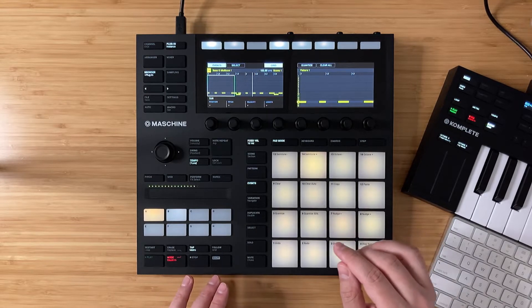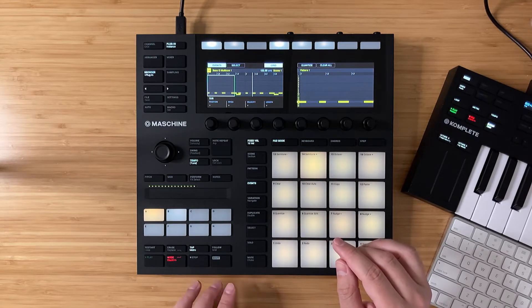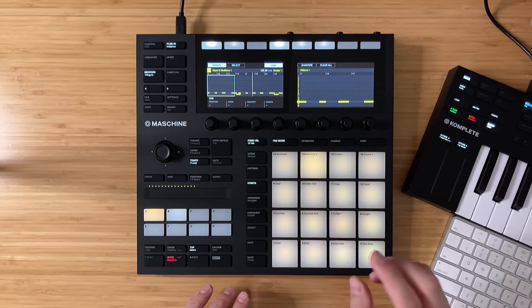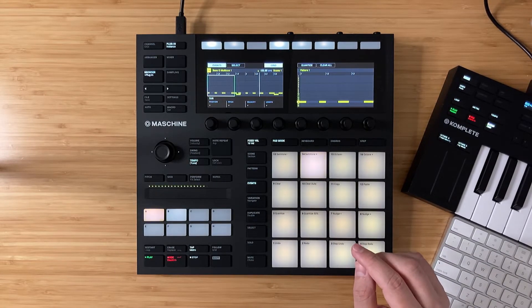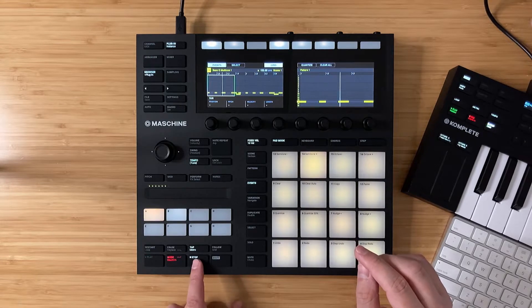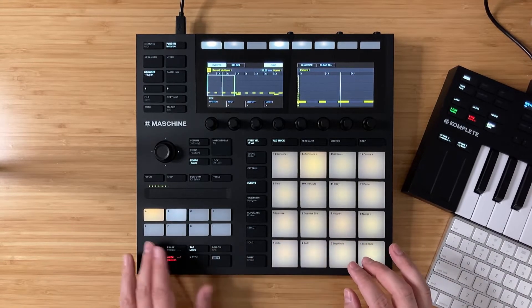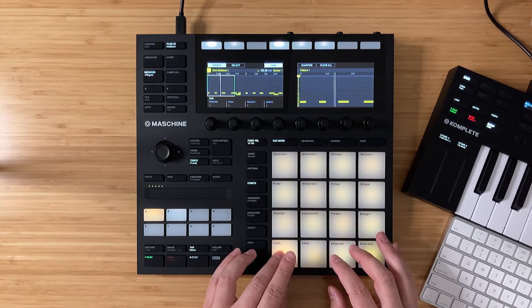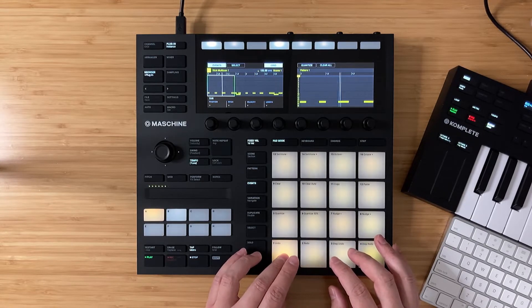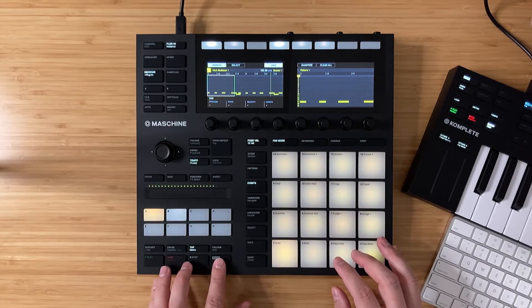I kind of like how that accidentally got shifted when I played it in — when it quantized it, it landed in such a way that gives this roll of MIDI notes. Happy little accident, right? So let's go ahead and explore what else we can do with this. Yeah, I like that. Let me go ahead and record this in.